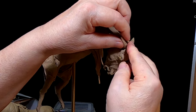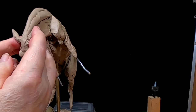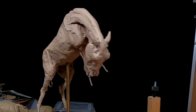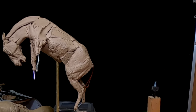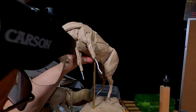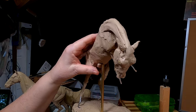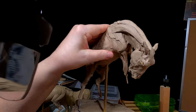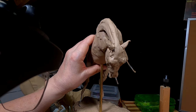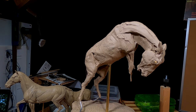I decided to put his ears back instead of forward, and I think it looks better. Before I can put the saddle on, I've got to get the anatomy right. I'm trying to decide whether to do the saddle out of monster clay or wax — it's got to be a tougher material. I'm leaning towards monster clay.